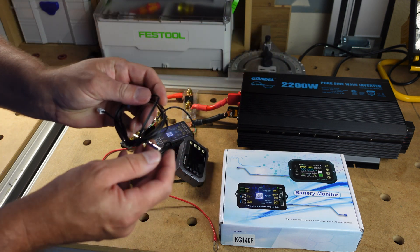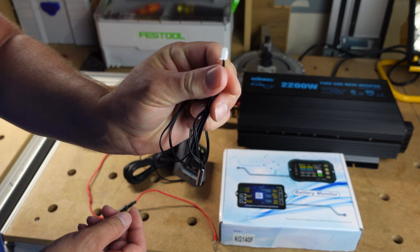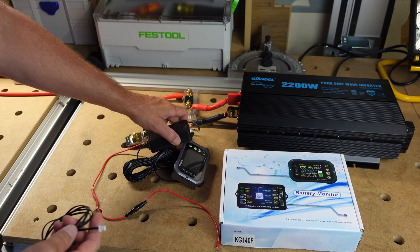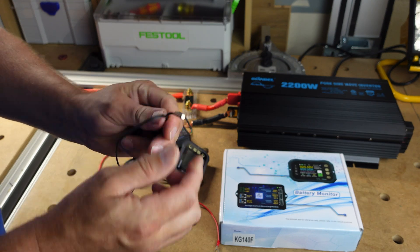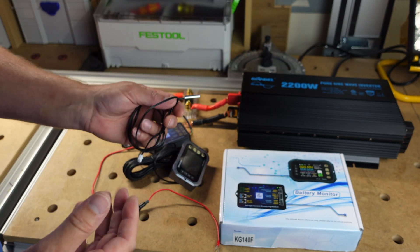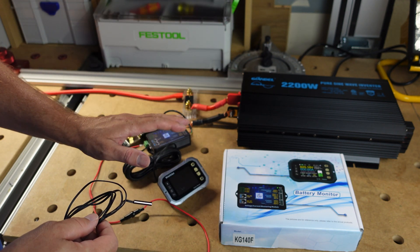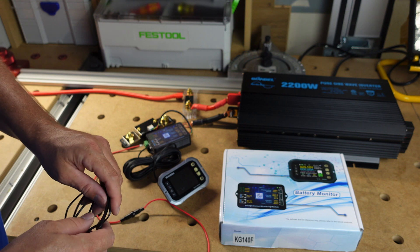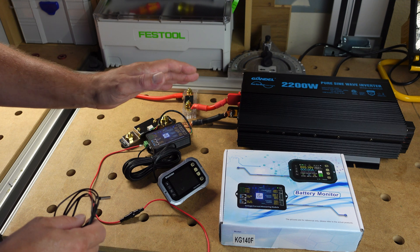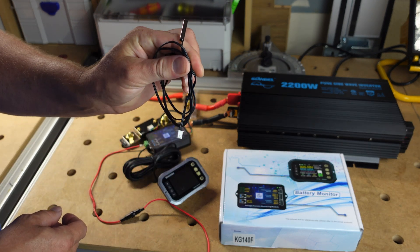The kit also comes with a temperature sensor. It has a tiny connector that plugs into one of the ports on the side of the module, with a temp probe on the end. You can actually set this shunt up to do a low-temp disconnect to shut down the battery, but you need a relay for that. I won't be using a relay for this battery capacity testing, but it's a cool feature.